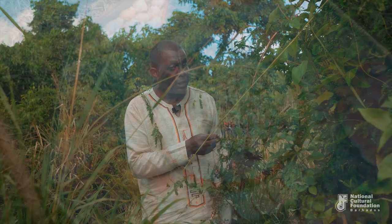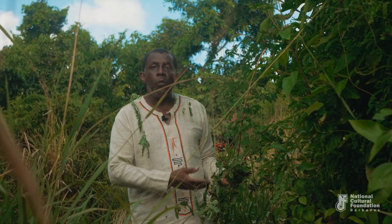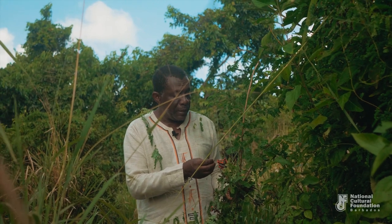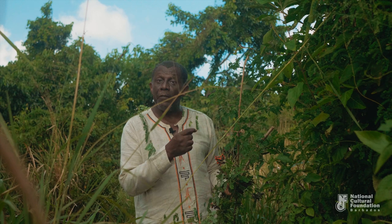In the Orisha tradition of Cuba they are called the Ojos de Eshu — the eyes of the Orisha spirit Eshu. That gives you the sense that the spirits are watching over the person, and so sometimes these beads would be strung into necklaces and wristbands and even anklets.